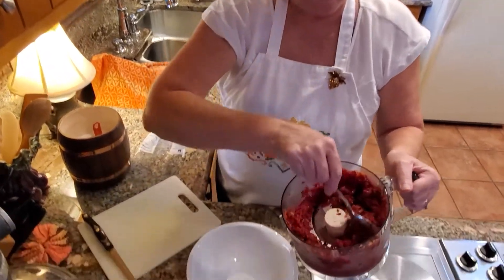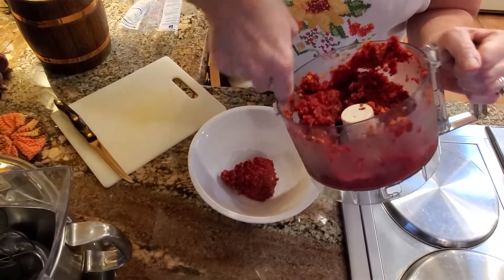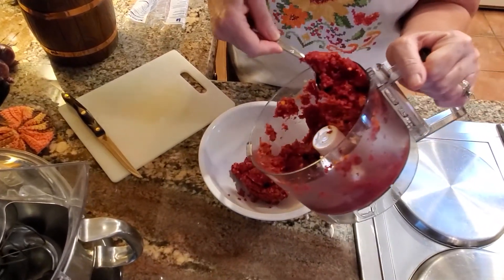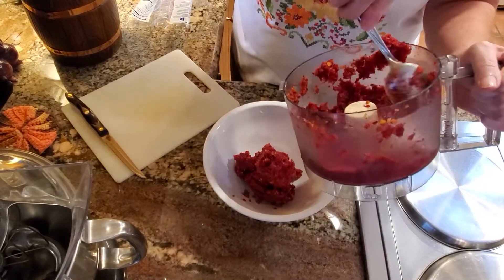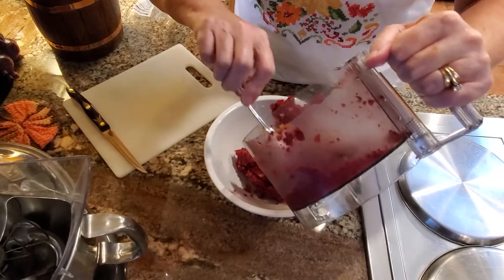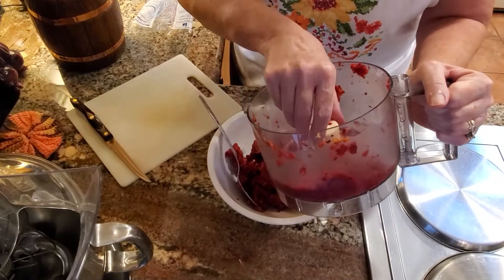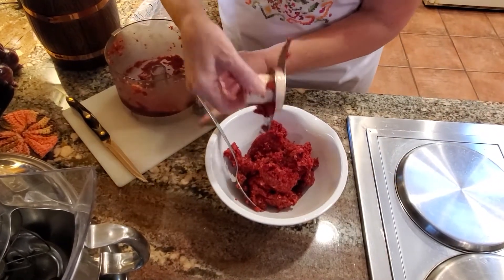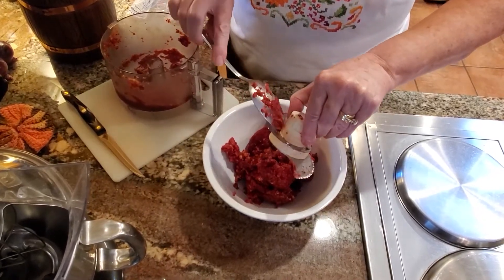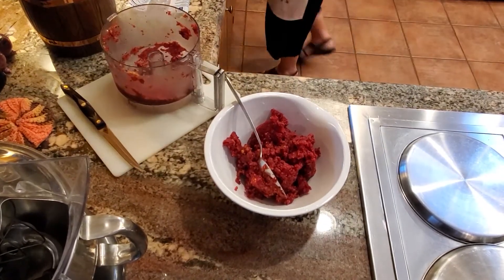Now we're going to put it in this bowl so it'll be easier to mix the sugar in, because I like to stir it in. Isn't that a pretty color? Very pretty! Now I'll remove this blade — these blades are so sharp though, you've got to be very careful.